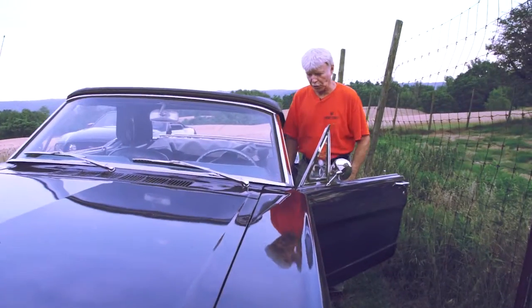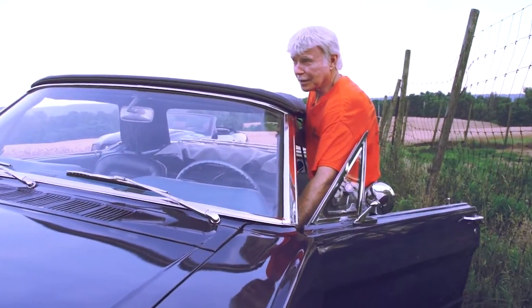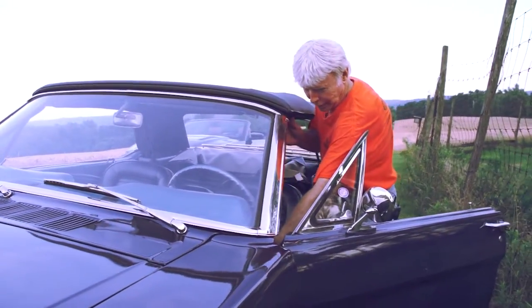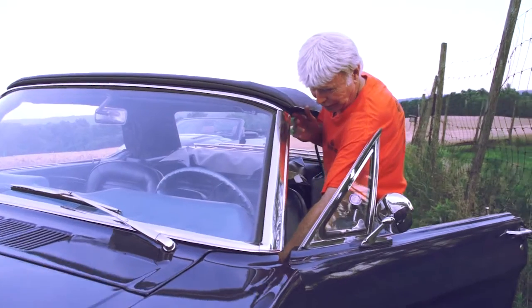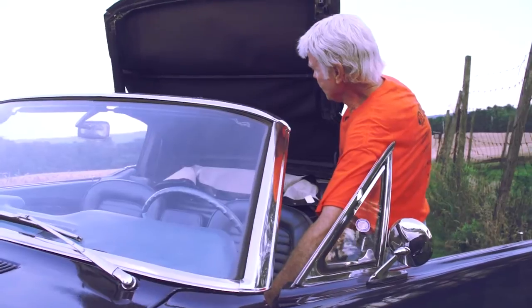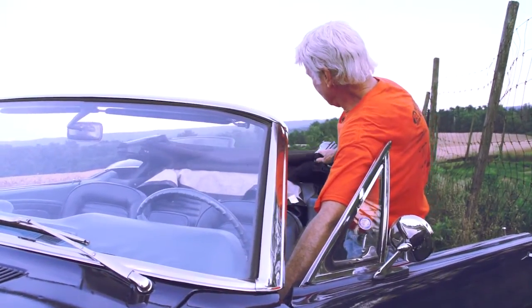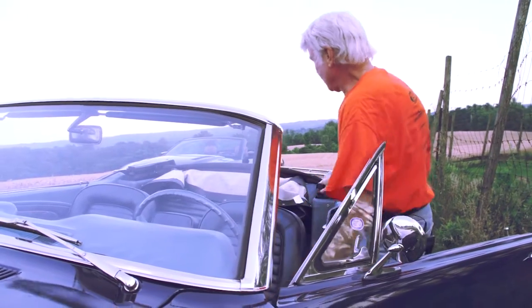It's been a real scorcher of a day, so I'm gonna put the top down on this baby. This is 1964 technology, and it's a lot better than the 1950s technology where you actually had to hand-bomb it back. This has got an electric hydraulic system, so back goes the top, tuck down.